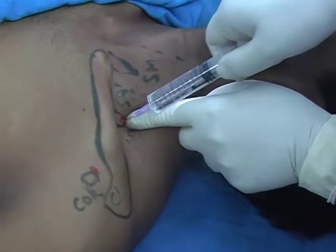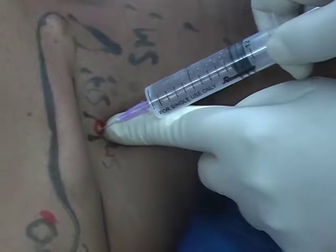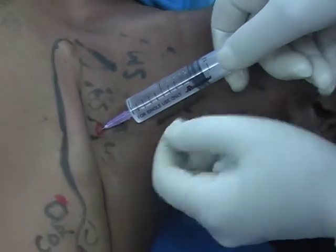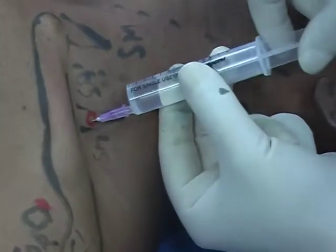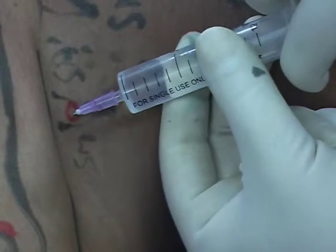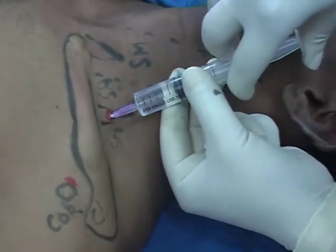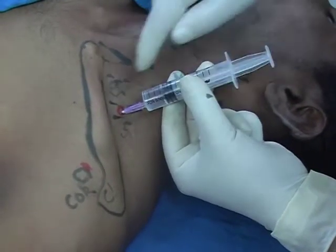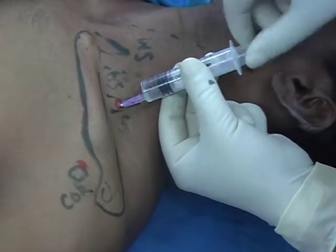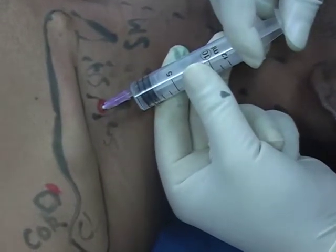Aspirate and inject, aspirate and inject, and slowly advance the needle. Create the path for the advancing needle. Remove the finger, aspirate and inject. Rotate in three to four planes to avoid accidental intravascular injection. Further advance. You can notice the ballooning here in the interscalene groove. I have injected 10 ml of the solution.